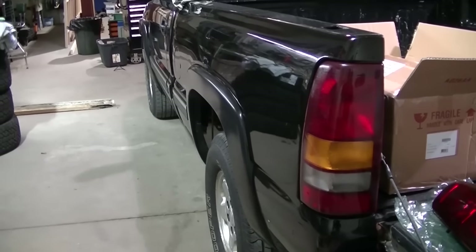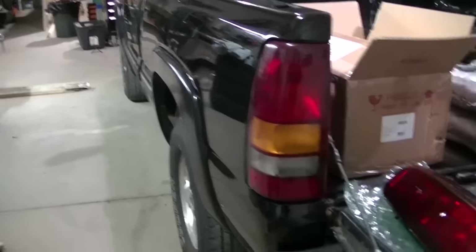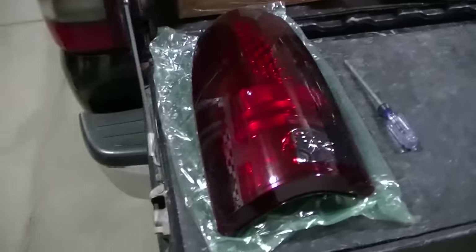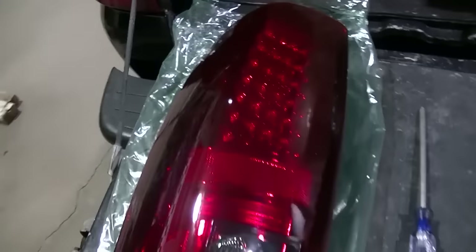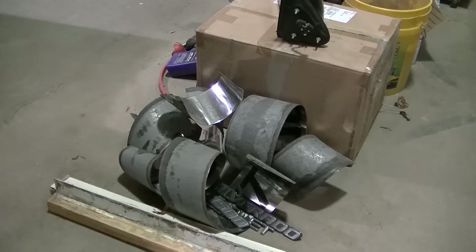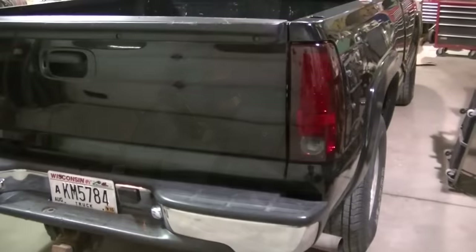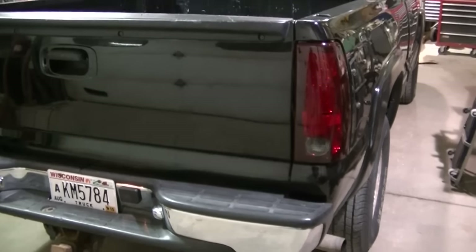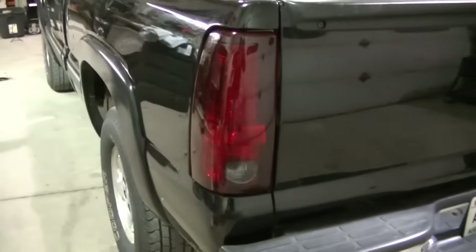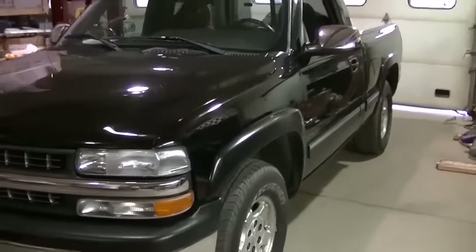Just got some new parts for the truck — I wanted to show you what I got. I got some LED taillights. Well, they're both installed. Like I said, easy job, and they look awesome. Today is a good day.